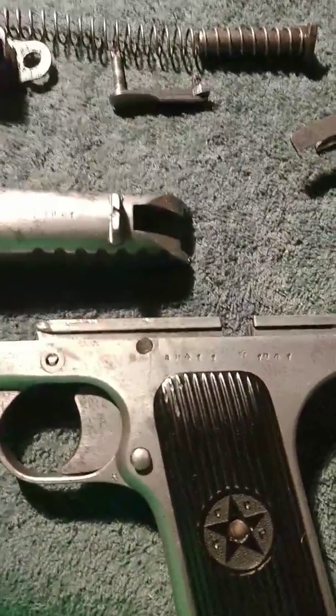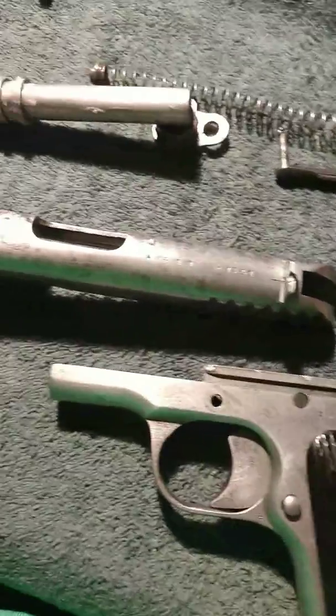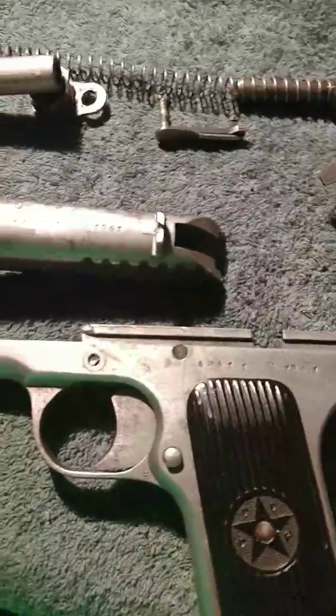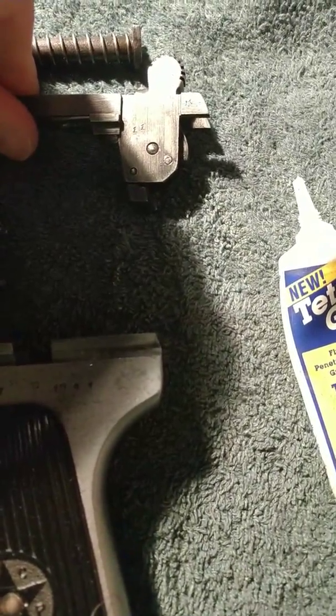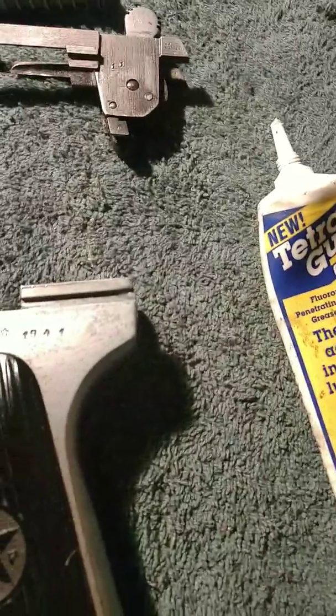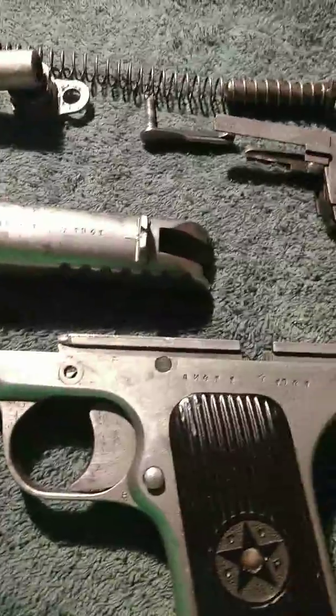Hello, this is Marshall Zhukov and here we are together again on YouTube. Got the Tokarev taken apart here — the numbers on it are matching. The only thing marked is a '11' on it, the last two numbers of the serial number that's on all the other parts: the barrel, slide, and frame.